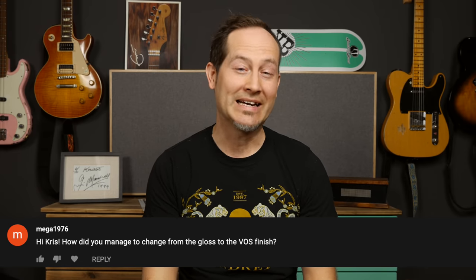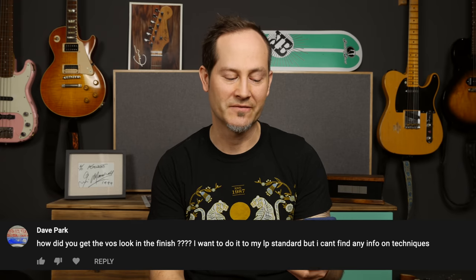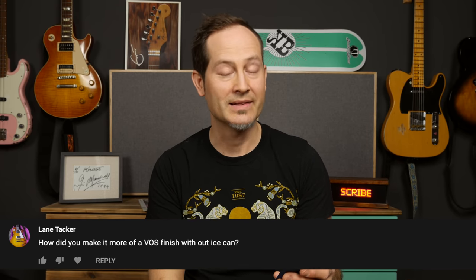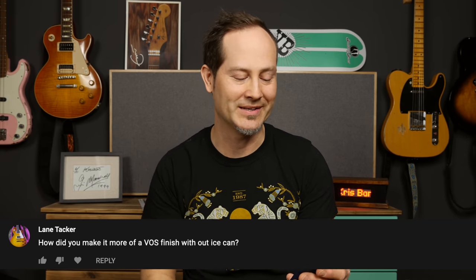Let's start with the question so many of you asked. It's about this guitar. Miga1976: how did you manage to change from the glass to the VOS finish? Dave Park: how did you get the VOS look in the finish? I want to do it to my Les Paul standard but I can't find any info on techniques. Lane Tecker: how did you make it more of a VOS finish without Icecan? That's gonna be interesting, we'll talk about that.